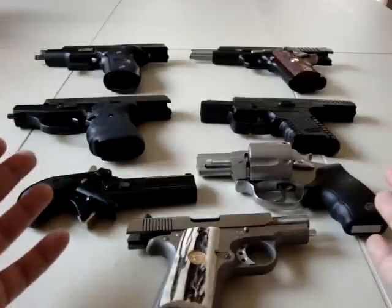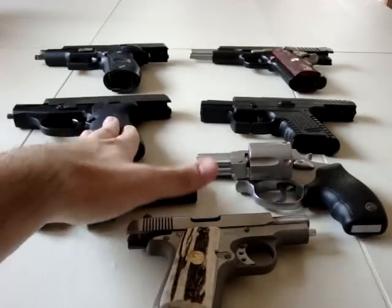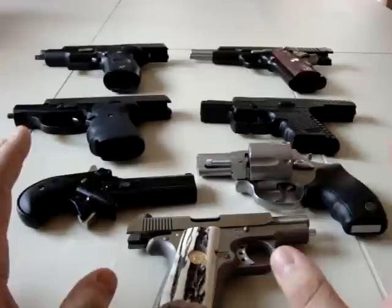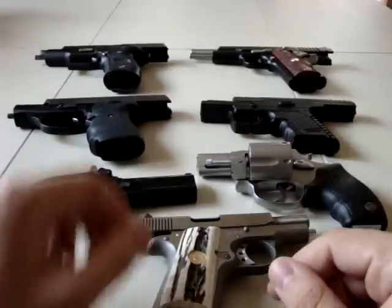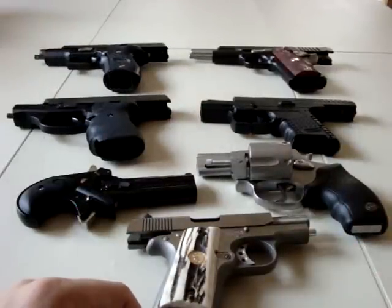The next step down from a full-size is a compact type of firearm, whether it be a semi-automatic or a revolver. We're about nine and a half minutes in, so I'm definitely going to have to make another part to this video. I'll come right back and we're going to pick up talking about these smaller compact firearms in just a second.